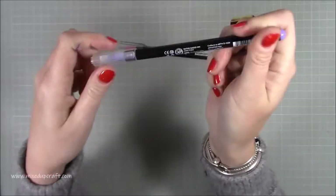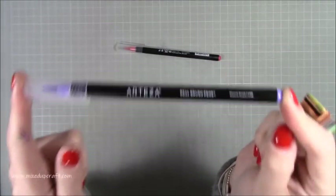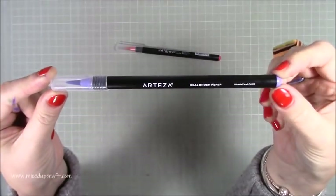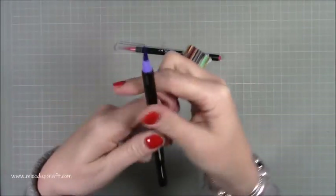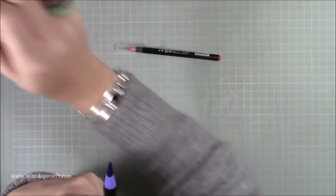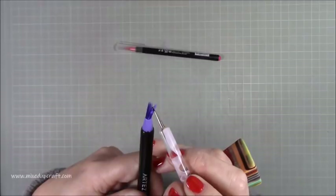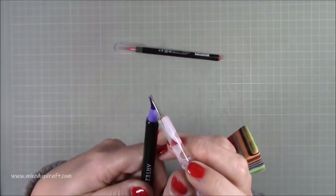These are often compared to the Zig markers. I don't have those, but I do have the Sai, and it's very very similar. Let me show you the bristle tip — you can see there I can split it apart and you can see all those bristles on the end.